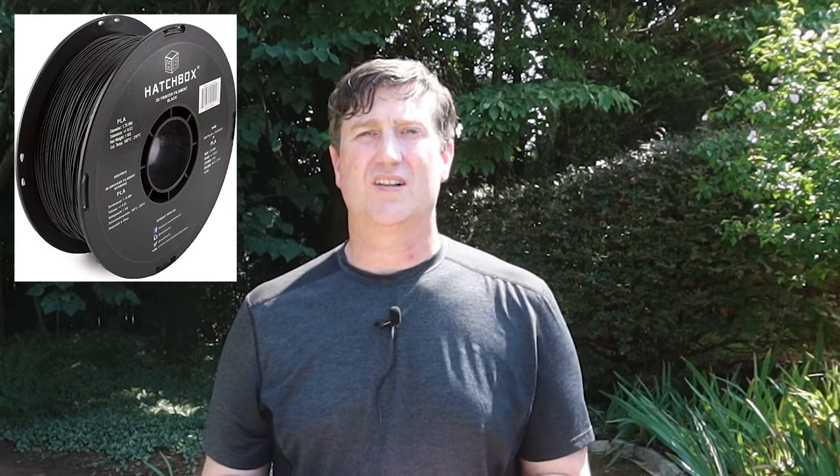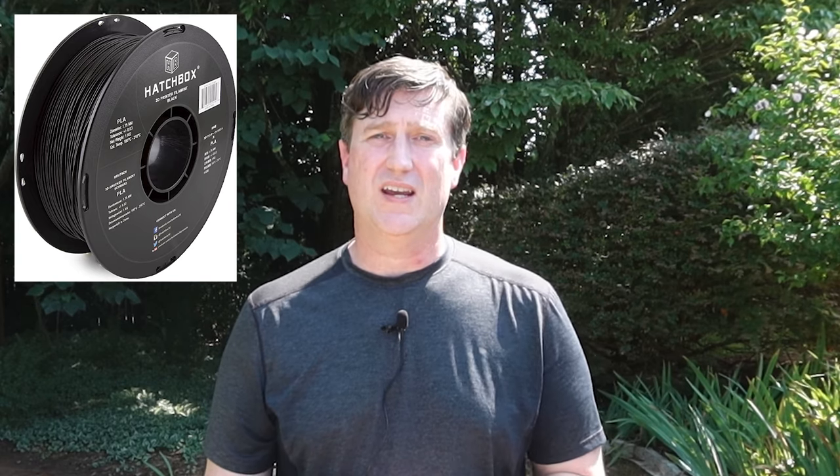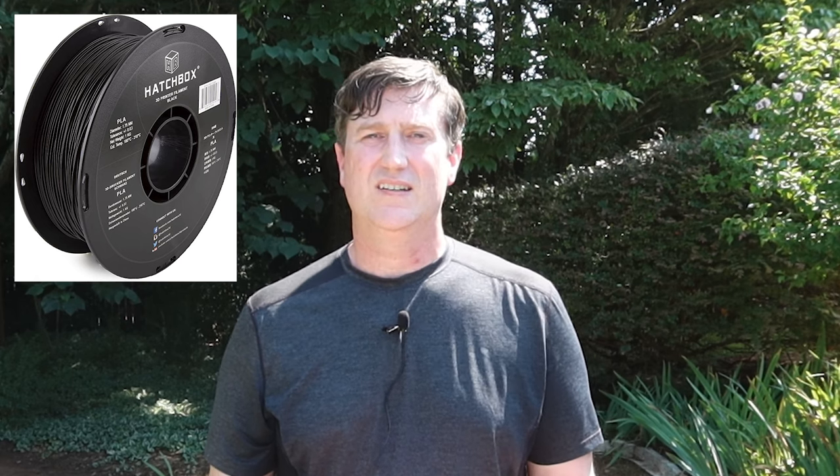While we're still on the topic of pricing, once you have a 3D printer, the typical ongoing cost other than any repairs or additional upgrades is going to be the cost of your filament. Most filament on average is about $20 per one kilogram spool. A single spool can go pretty far depending on what you're printing, and you may not need to swap filament out constantly unless you care about printing in different colors or textures.